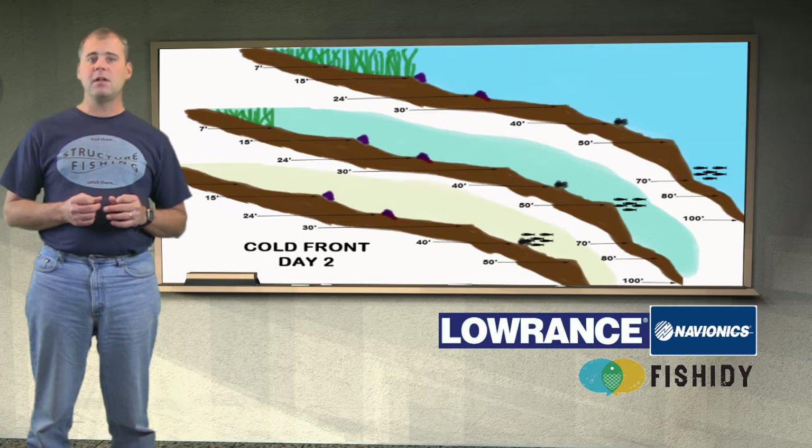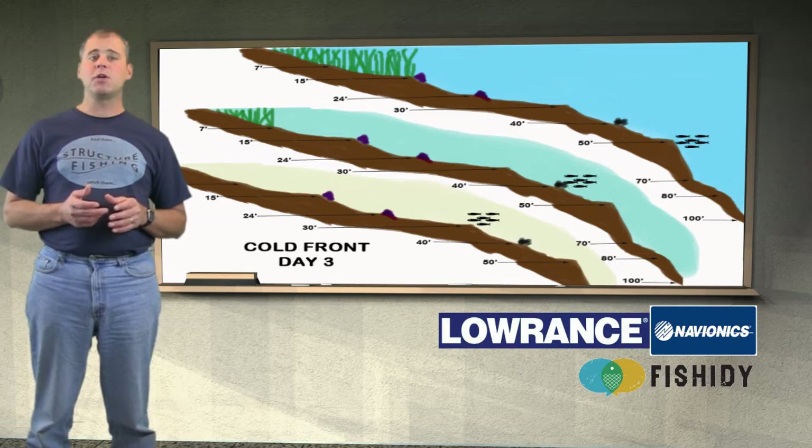On the second day after the front, the fish will move to 70 feet, 50 feet, and 40 feet respectively. On the third day, the fish return to their normal sanctuary depth: 50 feet in the clear lake, 40 feet in the yellow-green lake, and 30 feet in the white sandy lake.